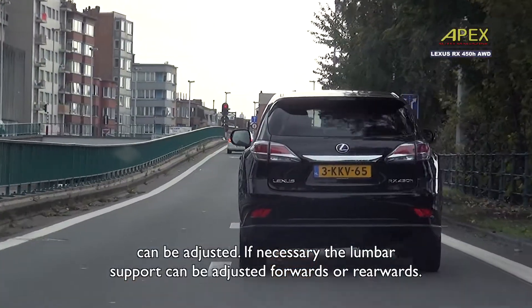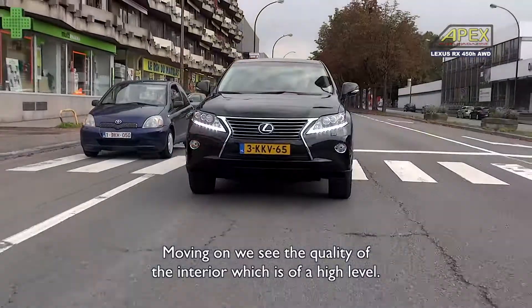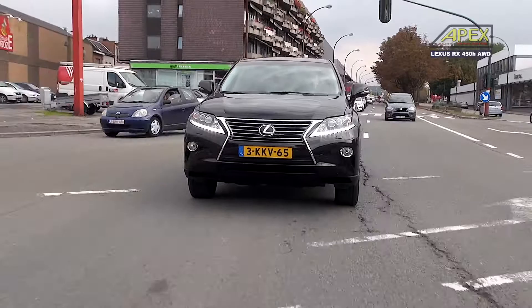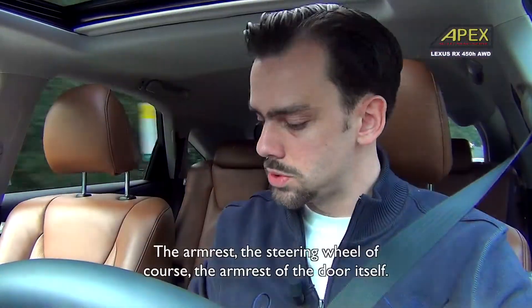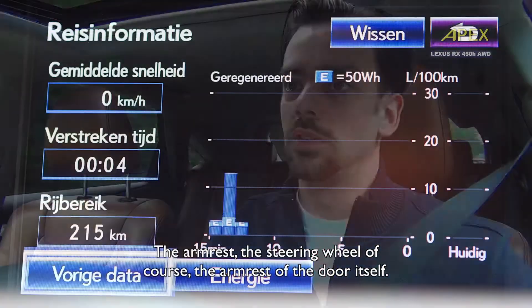If needed, you can also adjust the lumbar support. The quality of the interior is really high. There is a lot of work done with leather — the armrest, the steering wheel, and the door armrests are all finished with leather.